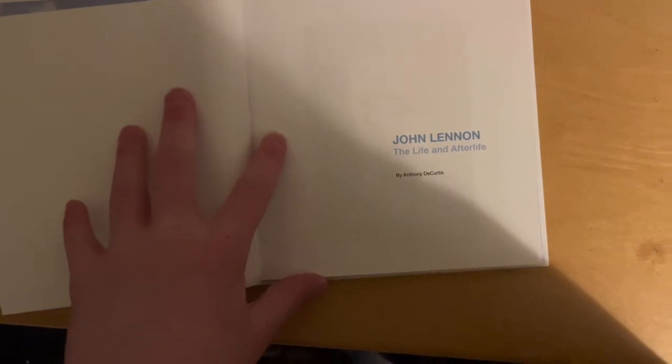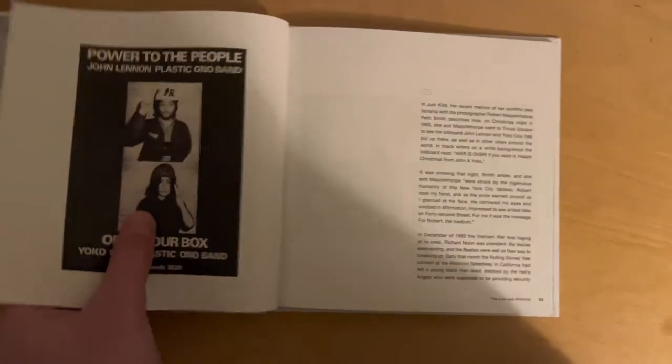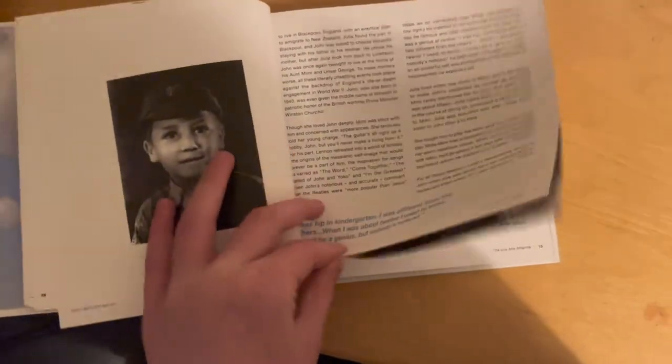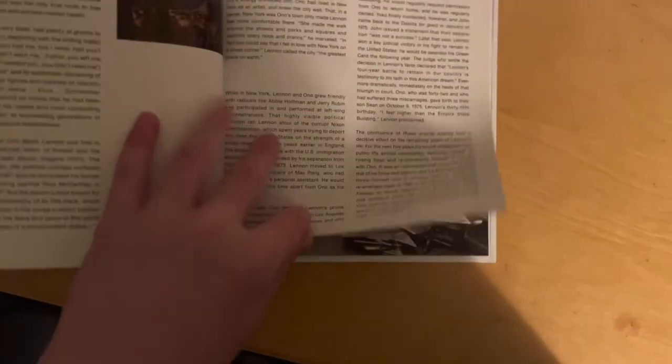This is a hardback book with the word 'yes' on it — pretty well made. When you open it, you get more of the Imagine back cover. The book is called John Lennon: The Life and Afterlife, written by Anthony D. Kirkus. It's an okay read, definitely fun when you're listening to the set. It includes quotes, pictures, and drawings that John made.